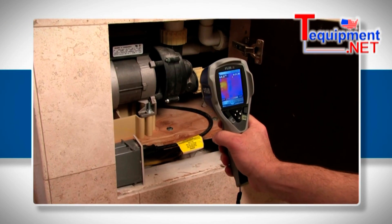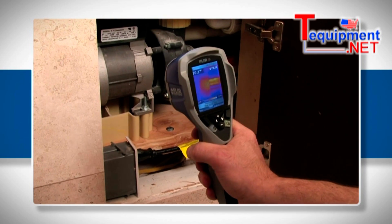FLIR i3 — finally, a point-and-shoot thermal camera affordable enough for everyone.